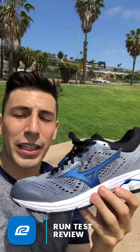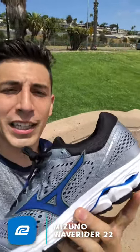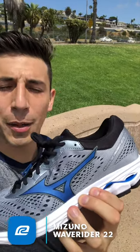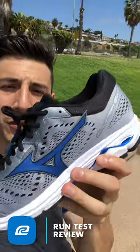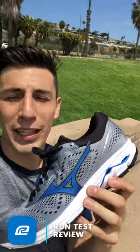This shoe not only has a lot of cushion, but it's a 12-millimeter drop shoe, which promotes heel striking. That's where the wave plate technology kicks in. We have soft Euphoric foam cushioning up top, a stiff wave plate that gives you responsive bounce-back when you hit your heel to pop you forward, and then really soft Euphoric X cushioning in the back. So it's soft, stiff, super soft — giving you a smooth yet responsive ride.